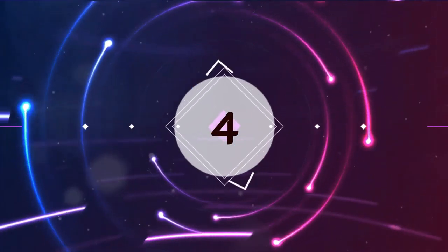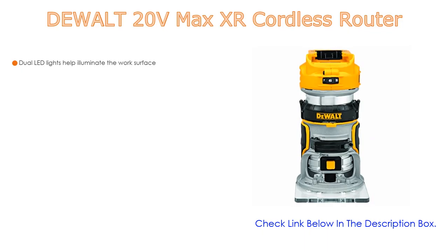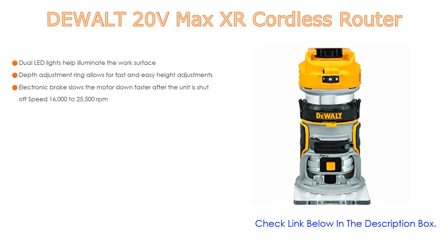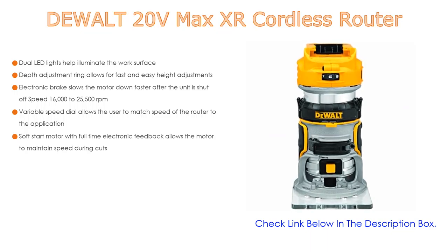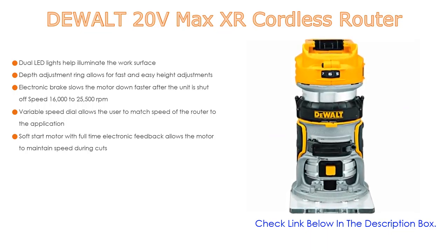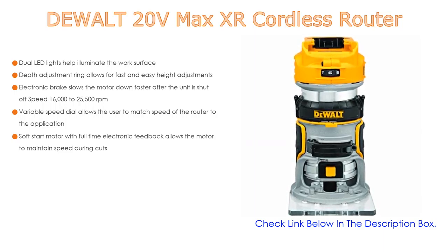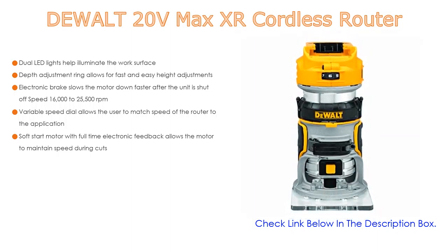Number 4. Based on user ratings, the DeWalt 20V Max XR Cordless Router comes in at number 4 on our list — it has many features as well. Dual LED lights help illuminate the work surface. The depth adjustment ring allows for fast and easy height adjustments. The electronic brake slows the motor down faster after the unit is shut off, with speeds from 16,000 to 25,500 revolutions per minute.